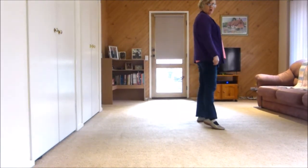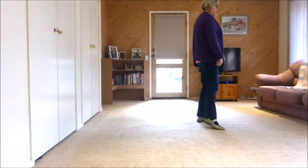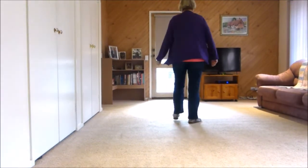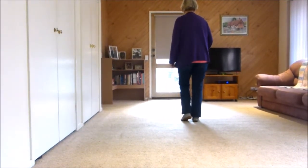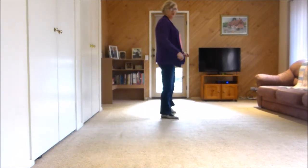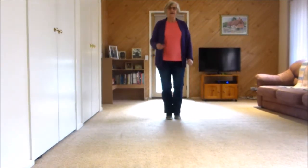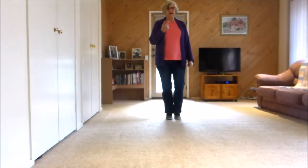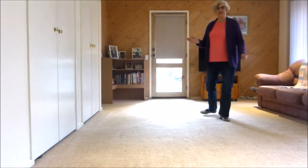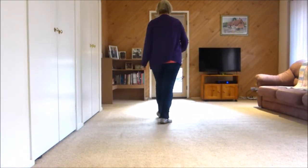Three, touch four. Jazz box quarter with a touch: cross, back, side, touch. So we've done our five and six, seven, eight, one, two, three, four, five, six, seven, eight. Now these shuffles make a half turn — shuffling to the side, then a quarter right, a quarter left, back rock.